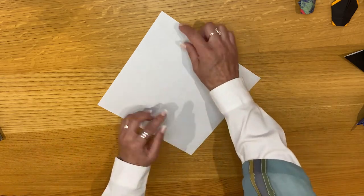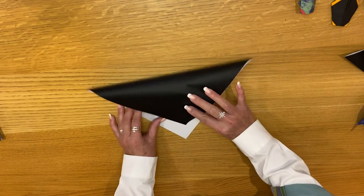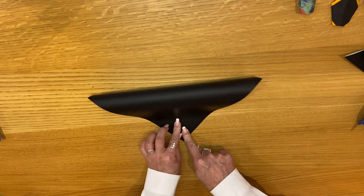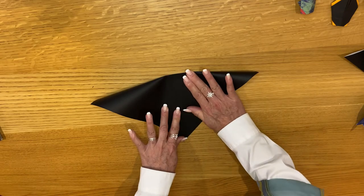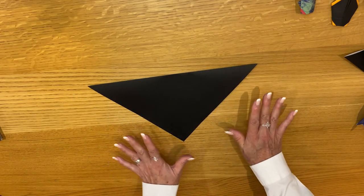We're going to take this and fold it into a triangle. Bring the two opposite corners up, line it up at the top point, hold it in place with one hand and then pull straight down with the other hand right through the middle. Then when you make your fold to the left and right, it will stay right in place and you have a nice, super cool triangle.